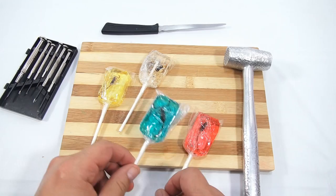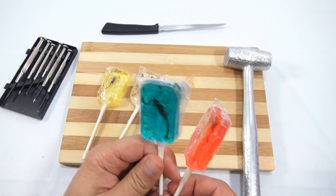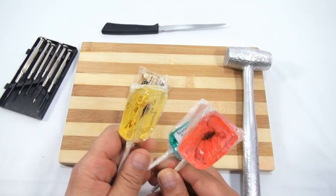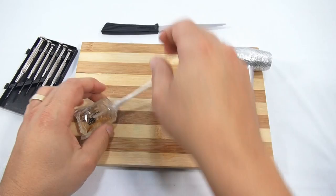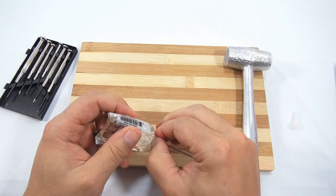Let's just look to see where the bugs are placed. This one here is right near the edge so I should be able to break through it pretty easily. Now the scorpion — that's a nice big scorpion in the blue one. I hope you're prepared — I'll be doing some hammering, so I should warn you this is not a normal video.